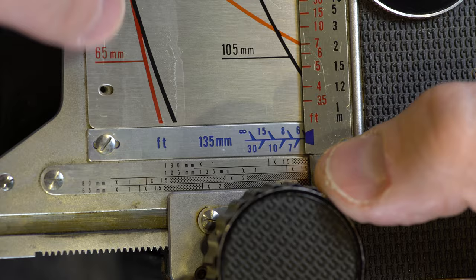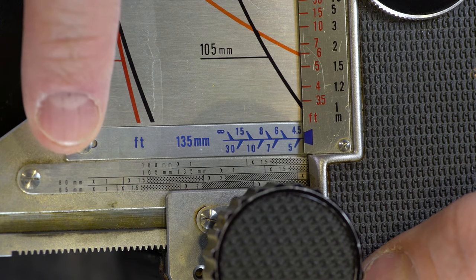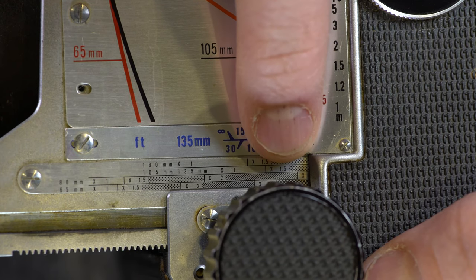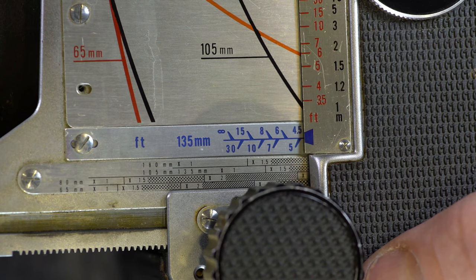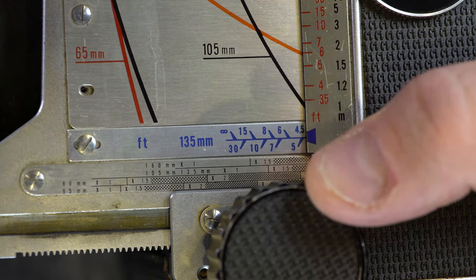The exposure compensation scale covers four lenses — the same four lenses that are on the focusing scale here. Basically, as you rack out the focus, you want to look above this little black index to figure out how much, if any, exposure compensation you need. We'll come back to how to read this in just a second.